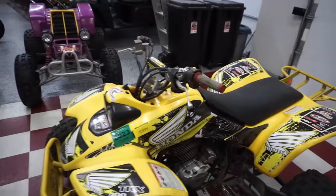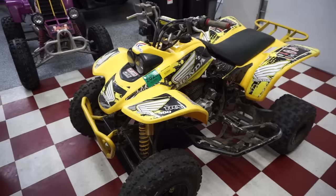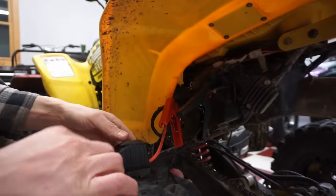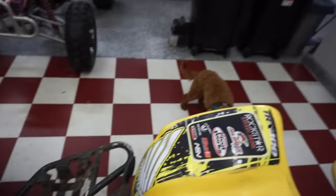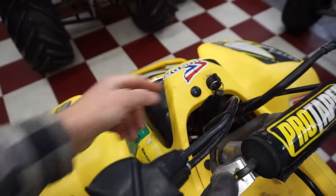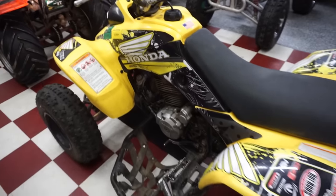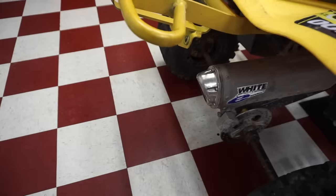What we're going to do first is quick start this thing up with a jumper, see if she starts, see what it sounds like, and see where that oil is leaking from. I thought it was nicer than what it was when I first bought it - didn't expect it to be this bad. Vinny's here checking out the quad. The neutral light doesn't work. It starts right up.